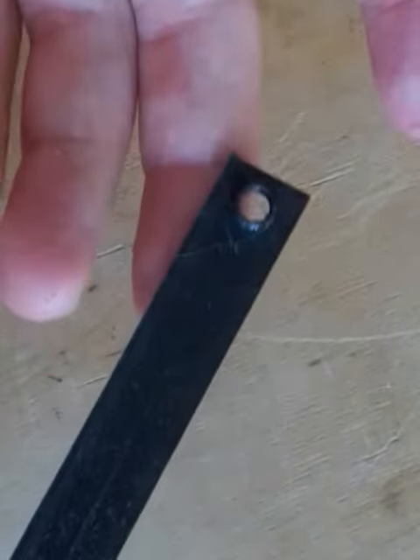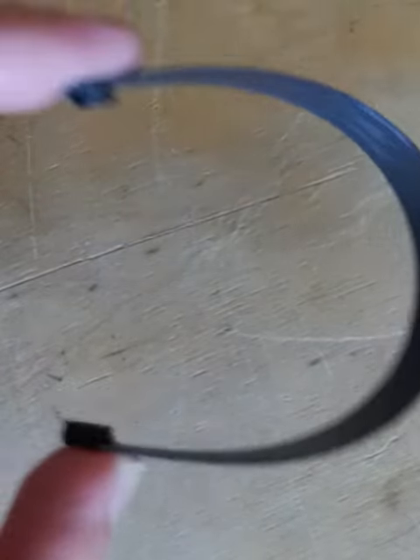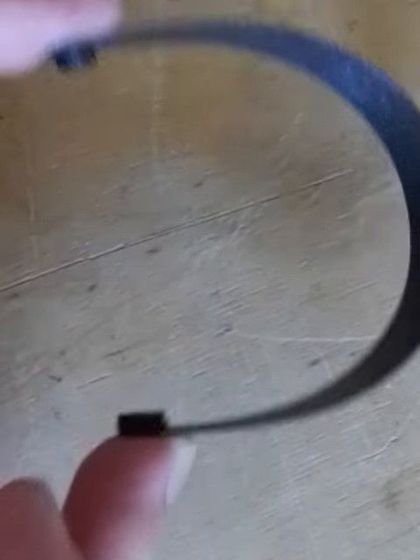This is the replacement part that is now in the mixer for testing, and it has a certain springiness to it. It seems appropriate.